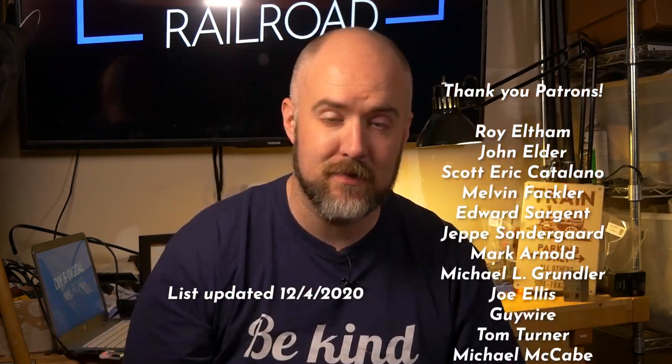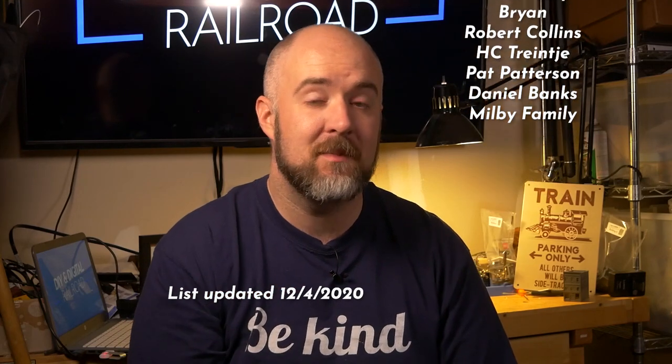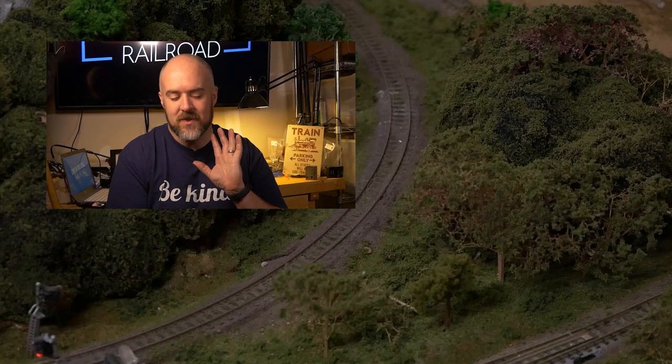I really hope you guys enjoyed that. If you haven't already, go ahead and hit that subscribe button, like button, and bell icon so you don't miss any updates. Next time, in about two weeks, we're going to be doing all of our base scenery work — putting down the ballast and base-level scenery before we get into detailing. Special thank you to all my patrons, listed on screen — you can become a patron for as little as one dollar a month. Until next time, I'm Jimmy from the DIY and Digital — stay safe, be kind, and happy railroading.